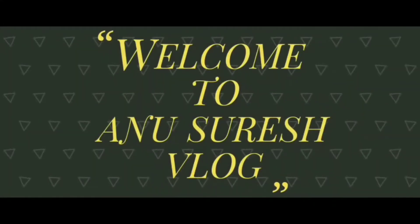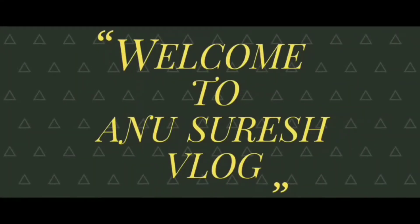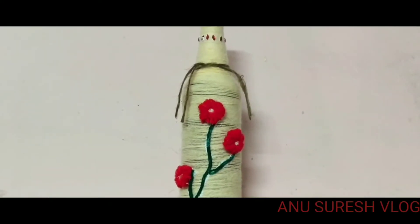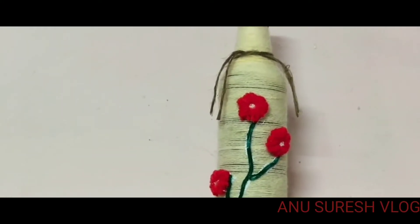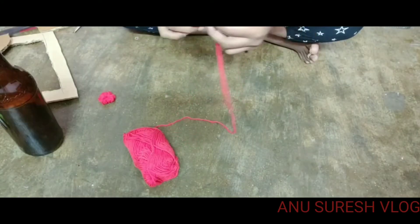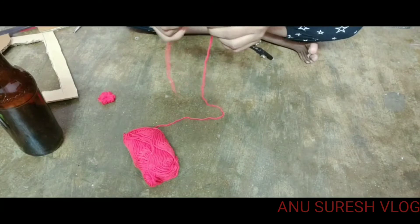Hello friends! Welcome to our channel! Subscribe to my channel — I'll show you a bottle craft today. This craft is very easy and simple.